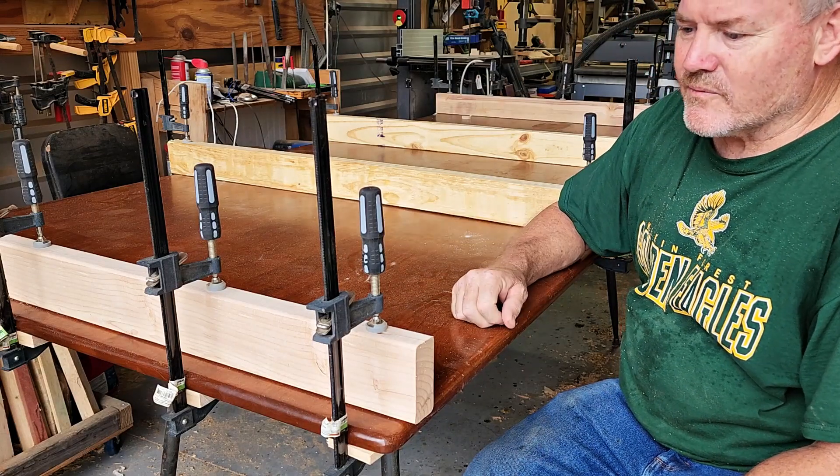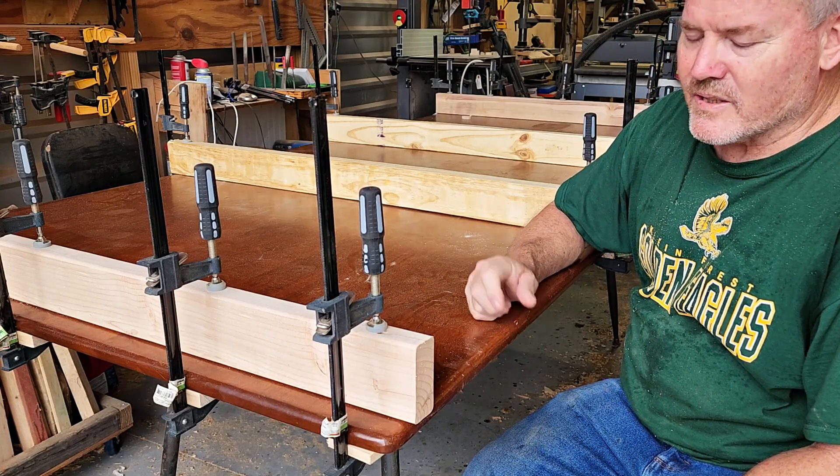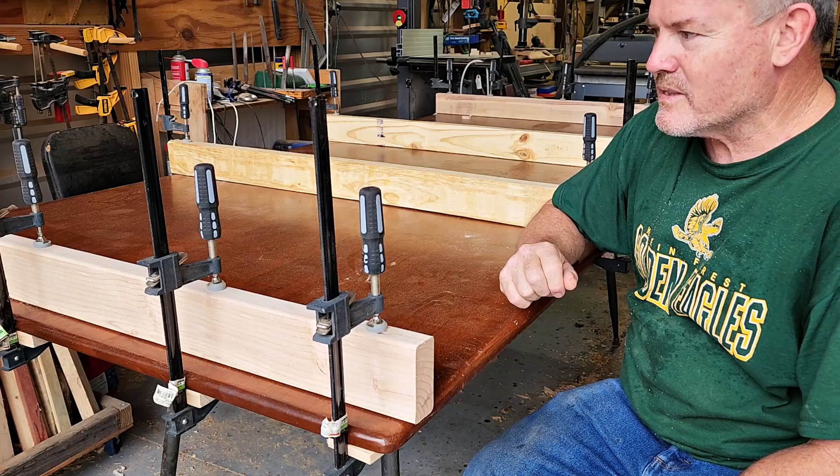We've got all the cauls on. We're going to let this sit for a few days and see if we can straighten it out. If this does not work, we have one more method in store.